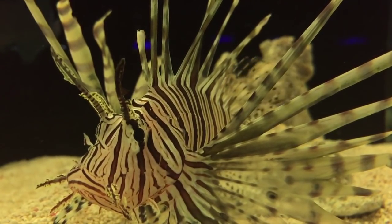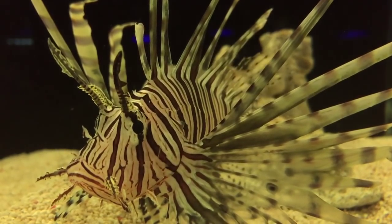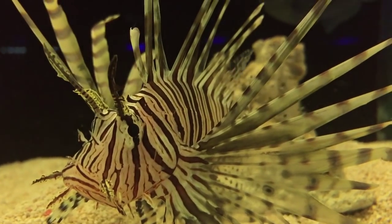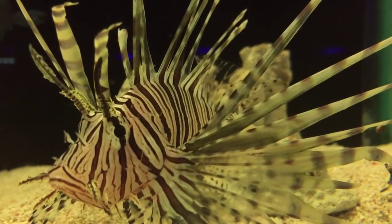They've got these huge pectoral fins which are used for herding fish into corners so they can eat them. They hunt mainly at nighttime, and they've also got those huge dorsal fins that have got poisonous spines on them.